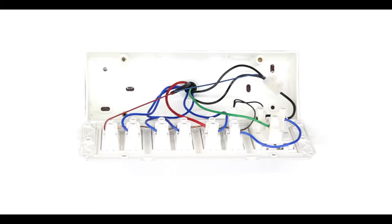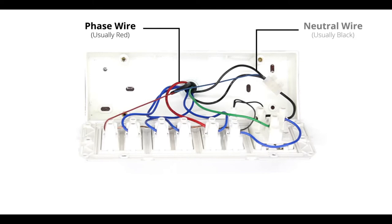Now that the switchboard is open, let's identify all the wires. The phase wire is the red wire — it is connected to all the appliance switches in the switchboard. The neutral wire is the black wire; it is almost always black in color and is either connected to a socket or left free with insulation taping inside the switchboard.